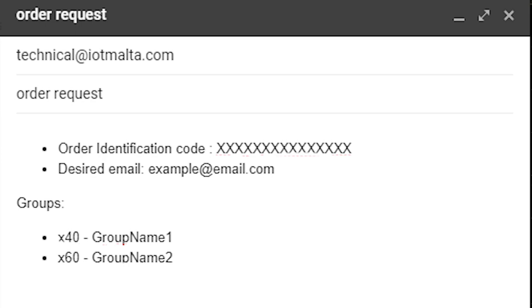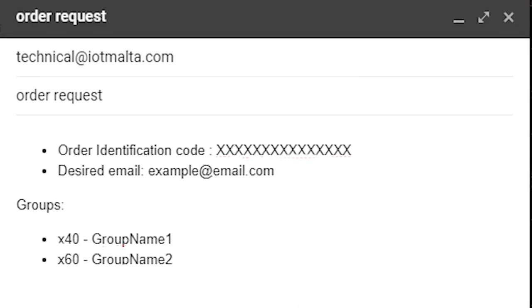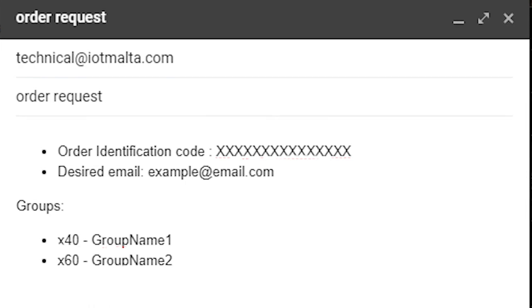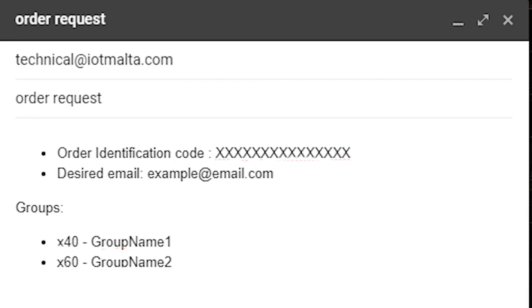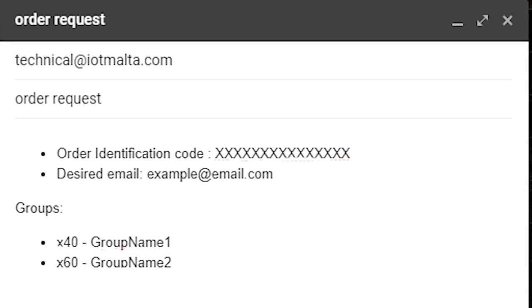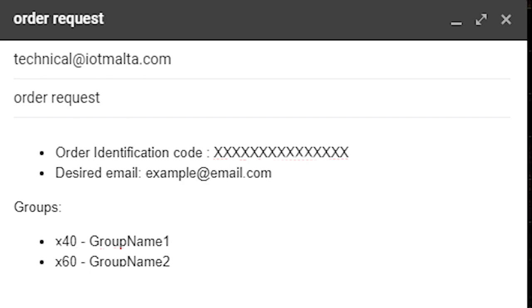If you do not already have an account with our platform, you will create an account using this email. If you would like to group your devices in separate groups, specify the number of sensors you want to place in each group and specify the respective group name. For example, if you order 100 sensors and you want 60 in one group and 40 in another, you can write as shown. After your purchase is processed, we will create an account based on your desired email to access the IoT Solution Parking Management platform, and your devices will be added to this account.